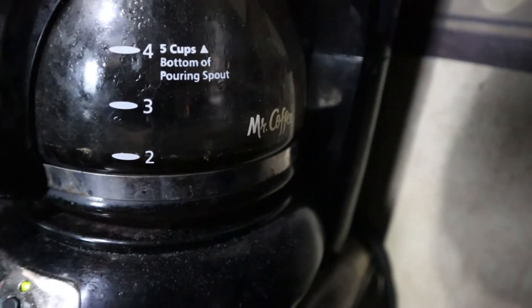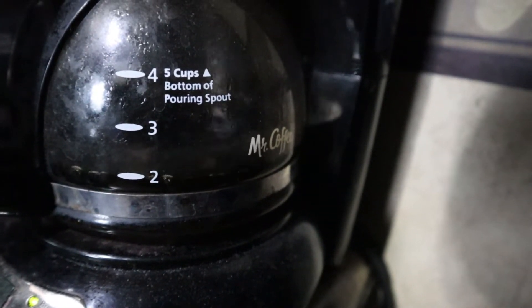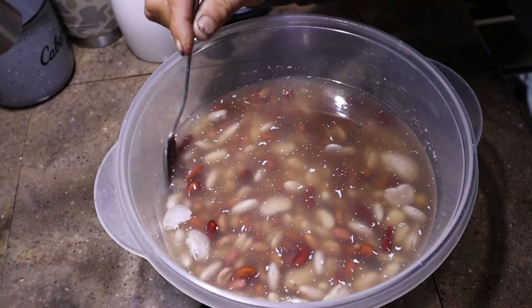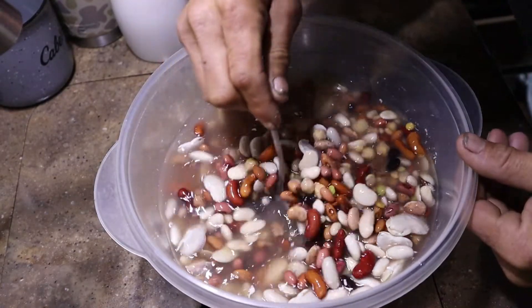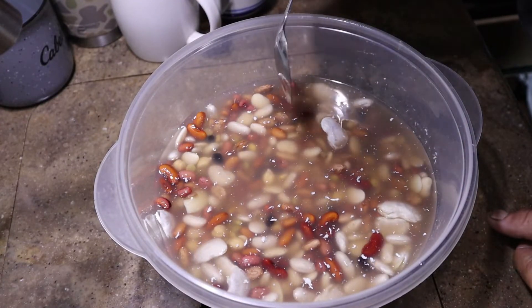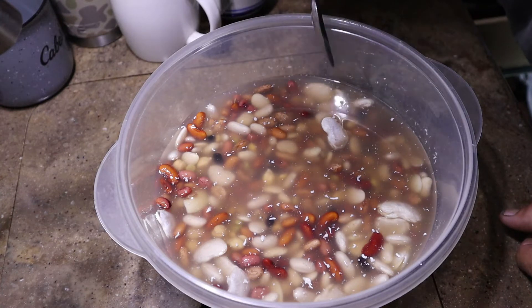We need to check on those beans, but first I need to get some coffee and get my morning stuff done. Look how much those beans plumped up overnight — oh yeah. All we're going to have to do is dump this out into a strainer, rinse all these beans off, and then we'll get started on the ham beans.